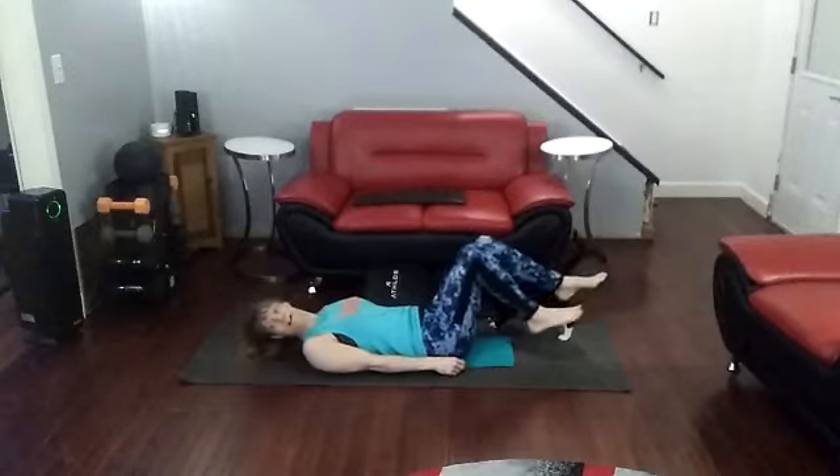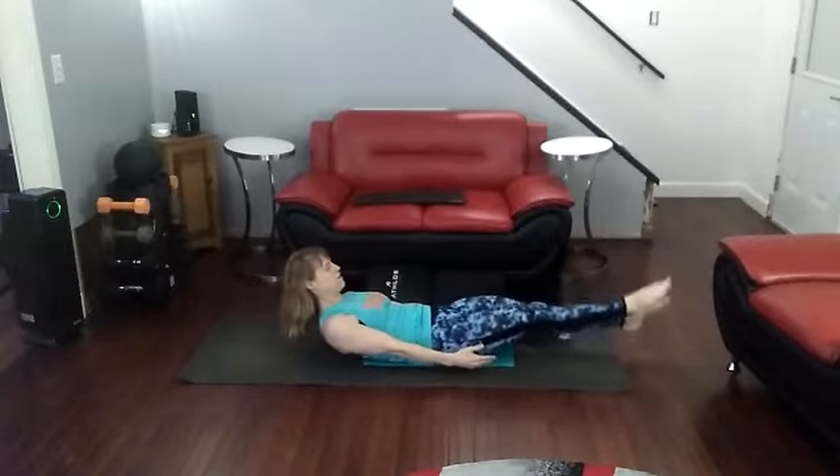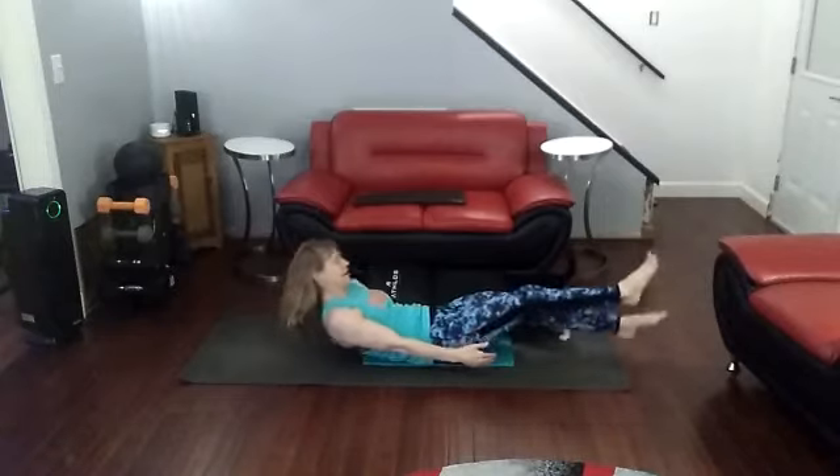And now, time for flutter kicks for 10. Ready? 1, 2, 3, 4, 5, 6, 7, 8, 9, 10.